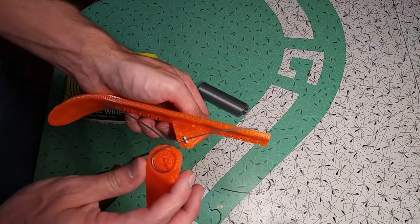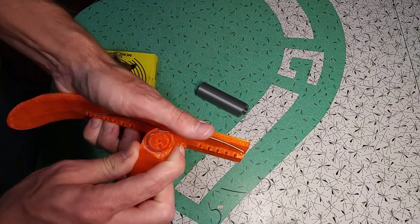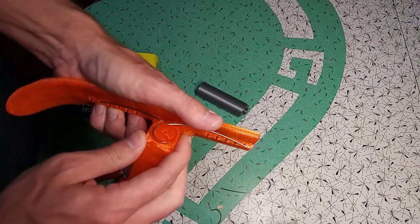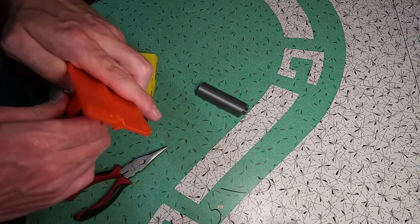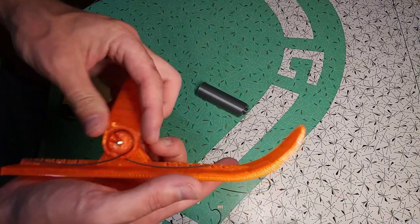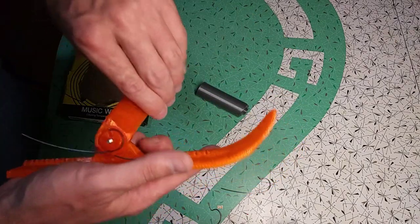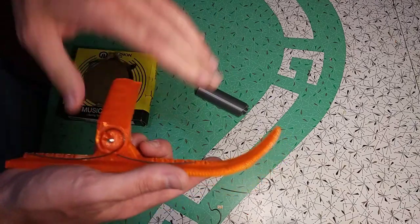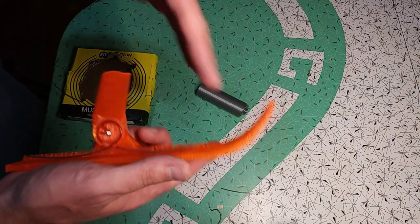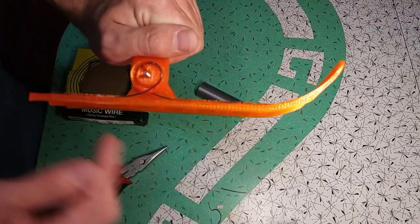Now I take my leg, apply a little bit of compression, and get it lined up on my screw. You can see I've got one spring in each direction, and the leg is held at 90 degrees from the ski. So we've got one spring in each direction, and that holds the ski.